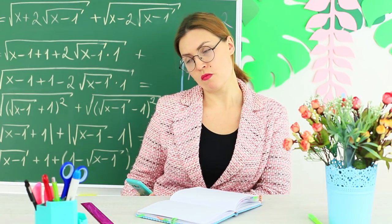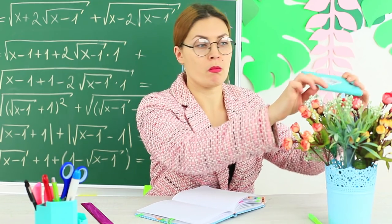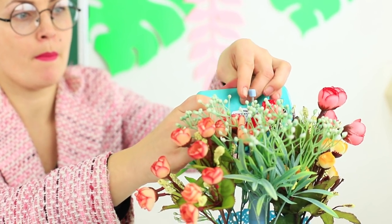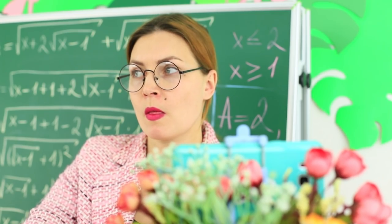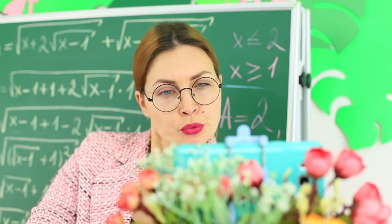Miss Smith keeps up with modern technologies as well. She likes taking selfies on the background of the blackboard with the hashtag 'I love my job!' But the class has already started and a perfect photo still isn't taken. It's great that she has a flower stash!